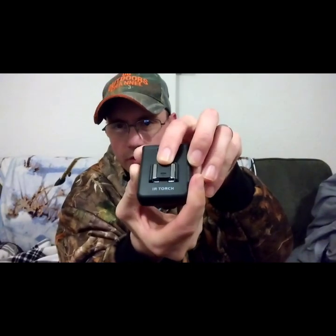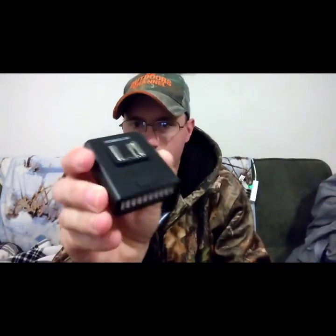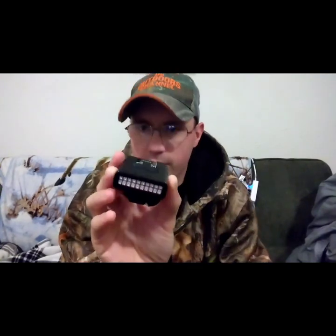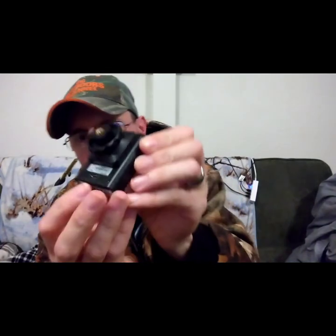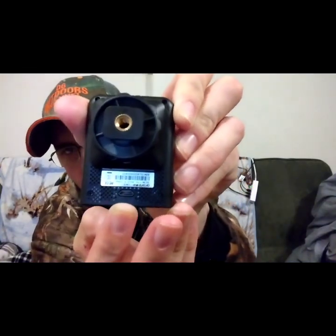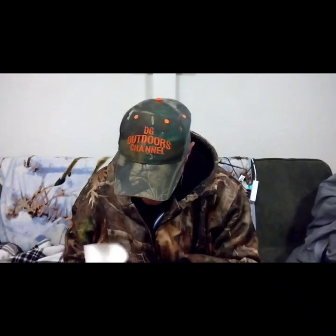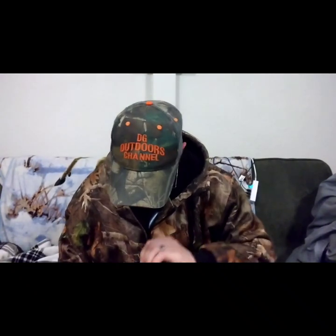This is what the IR torch looks like right here — it's got 20 IR LEDs. It does have a hot shoe or cold shoe on top where you can put other accessories. By sliding off this little cap you can add another light or a microphone to it.